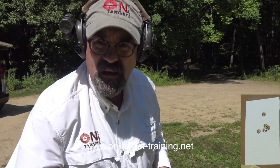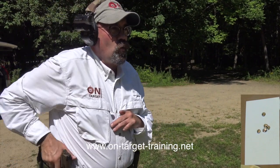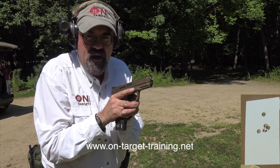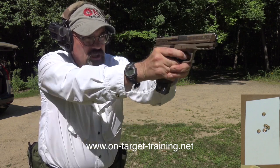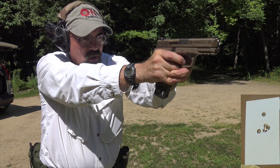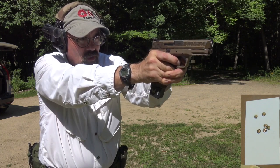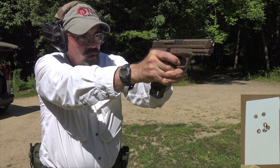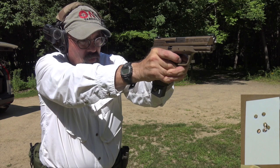Now we're at seven yards, so we'll see what we can do here. Usually by this point I'm really having to struggle to keep all three shots together. At seven yards we're pretty close again, so the group is about this big — we've walked our way back.